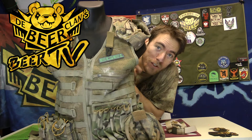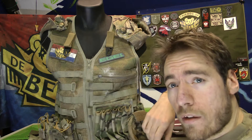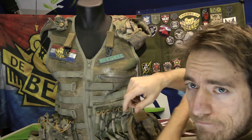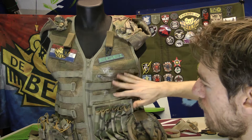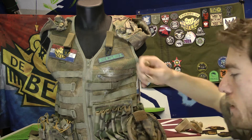Do you sometimes need more space for your patches? Then I got something for you. Usually on your tactical vest you got places like here and on your shirt, your sleeves. But when you want to have patches here on your Molle, you could use a simple trick as well.